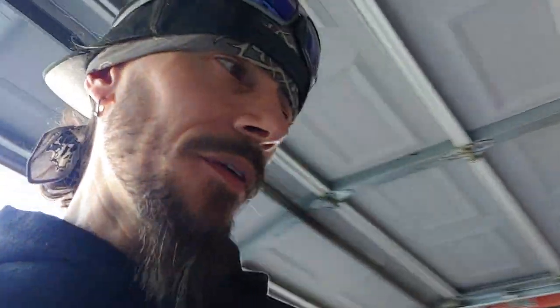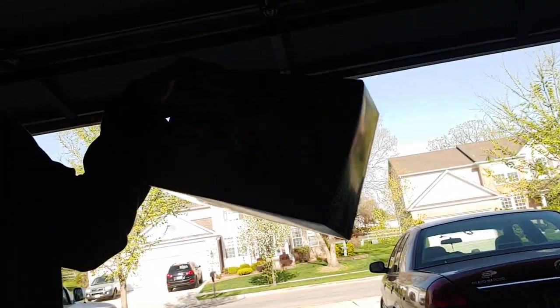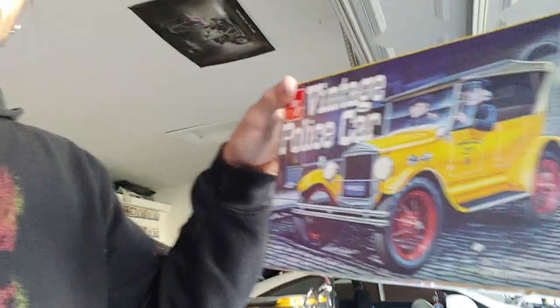Once again, that's a 1927 Ford vintage police car. I couldn't find one of the original Model T's that I wanted, but that's close enough. Thanks for watching, guys — you have a good one. Peace out.